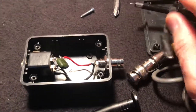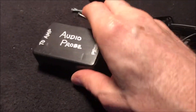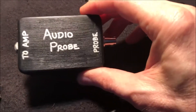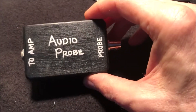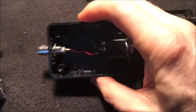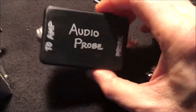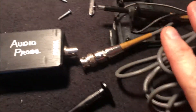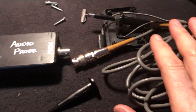This has at times been an indispensable troubleshooting tool, and I think anyone into DIY audio really needs to build one of these. I suggest doing it this way — using the oscilloscope probe method — because it's a whole lot easier than the alligator clip method.